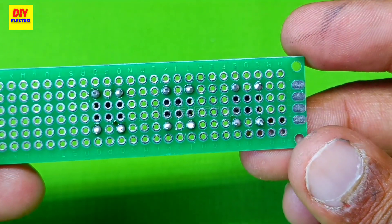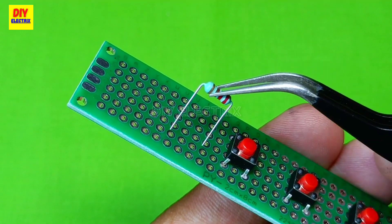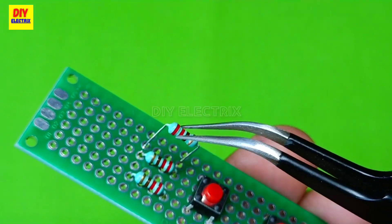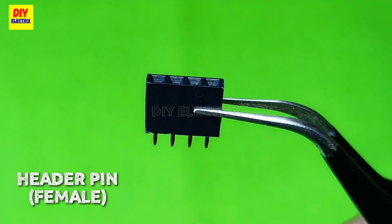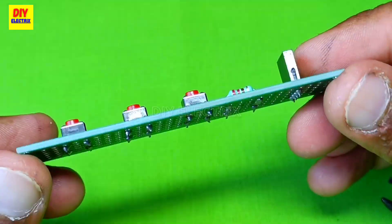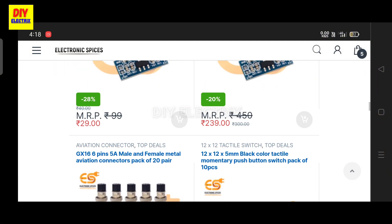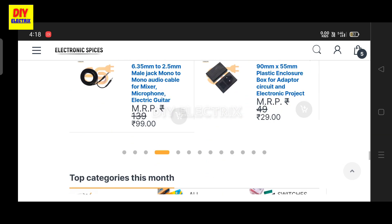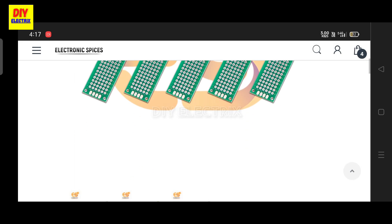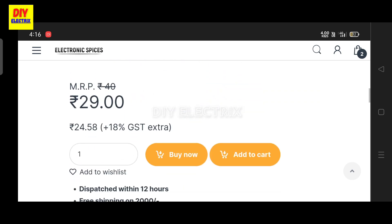Let's get started. I ordered all the components and materials used in this project from Electronic Spices, the best website for all electronic components. You can also order any component for your project from this website — you can find all the components at cheap rates and fast delivery. I ordered RGB LED, PCB board, 9 volt battery, and some 220 ohm resistors. The link to the website and components is given in the description.